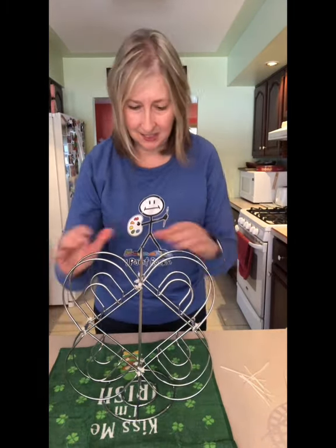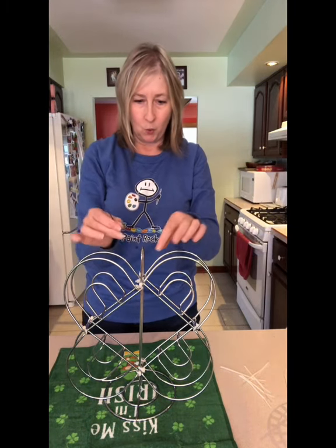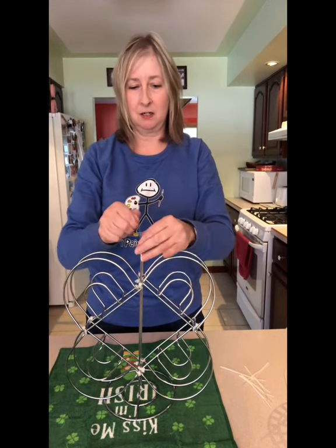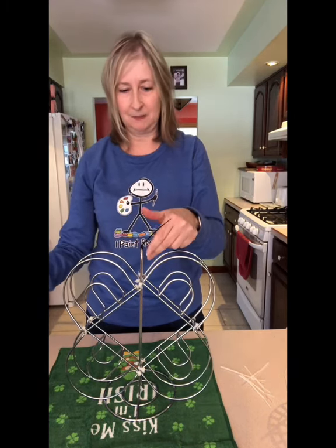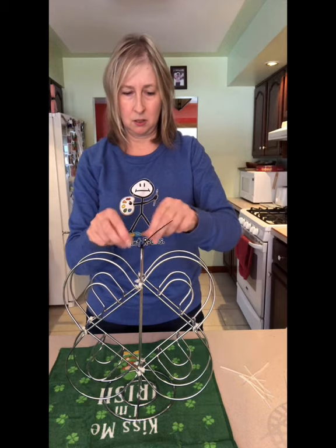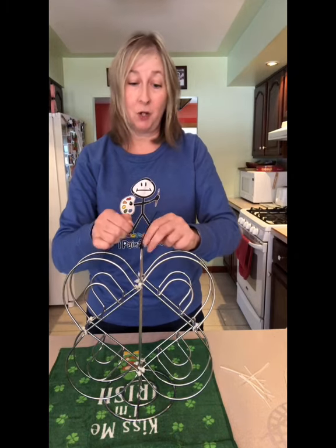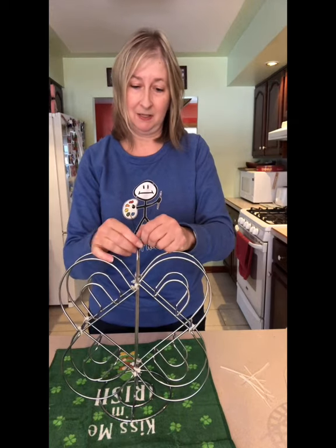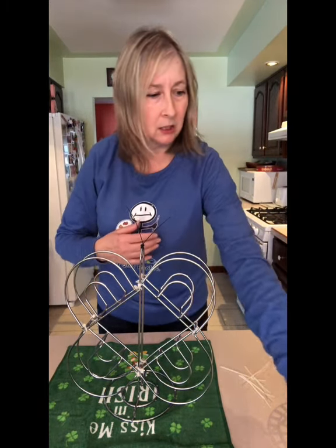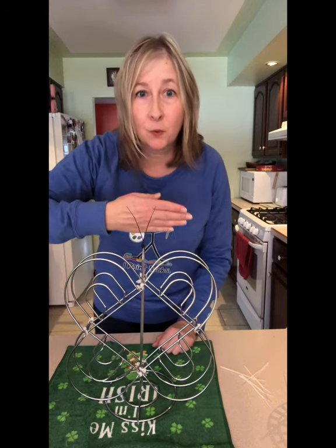I'm digging this! I found two little black zip ties from my husband's stash downstairs, and we're going to put them up top. The little baby zip ties are much easier to work with. You can also use pipe cleaners up top. You can see here — our little butterfly paint holder now has two little antennas right there. How sweet is that!